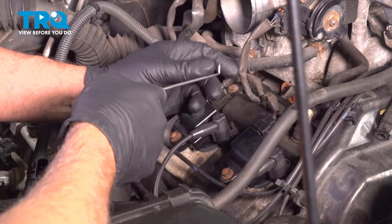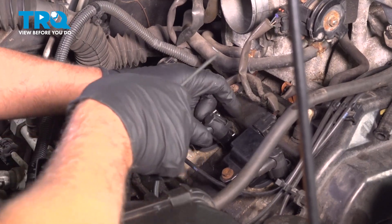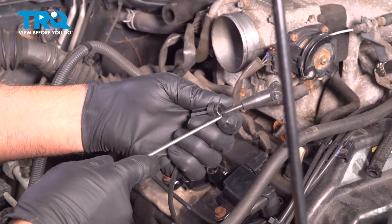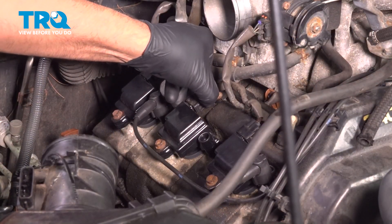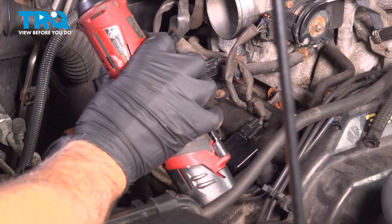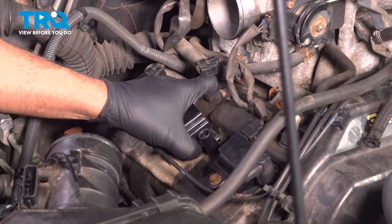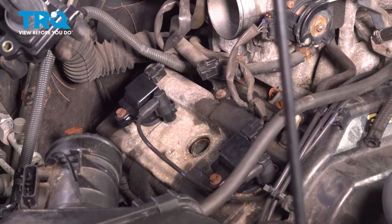Disconnect the wire. We're gonna use a pick and just get underneath here — we're gonna pop this little cover off. Slide that out and it pops right off. This is what you're getting underneath: just popping that clip up so that you can slide that off. Disconnect the connector — just push down on the tab and slide it up. Using a 10-millimeter socket, take this bolt out. Grab the coil, just rock it back and forth a little bit, pull it up, and it slides right out.